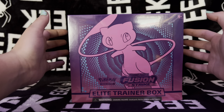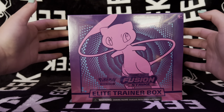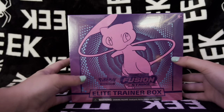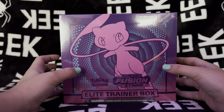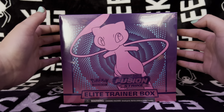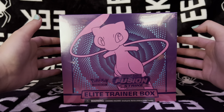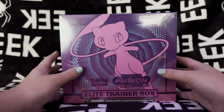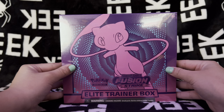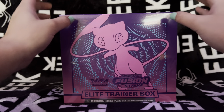This is my first Fusion Strike product that I'm opening and I'm super excited to see the different types of cards that are in it. I had opened up a Celebrations Elite Trainer box and I got some really nice pulls, so I'm hoping that we get some good pulls today. I've tried to watch very minimal YouTube videos on this set so I can be surprised when I open it up.